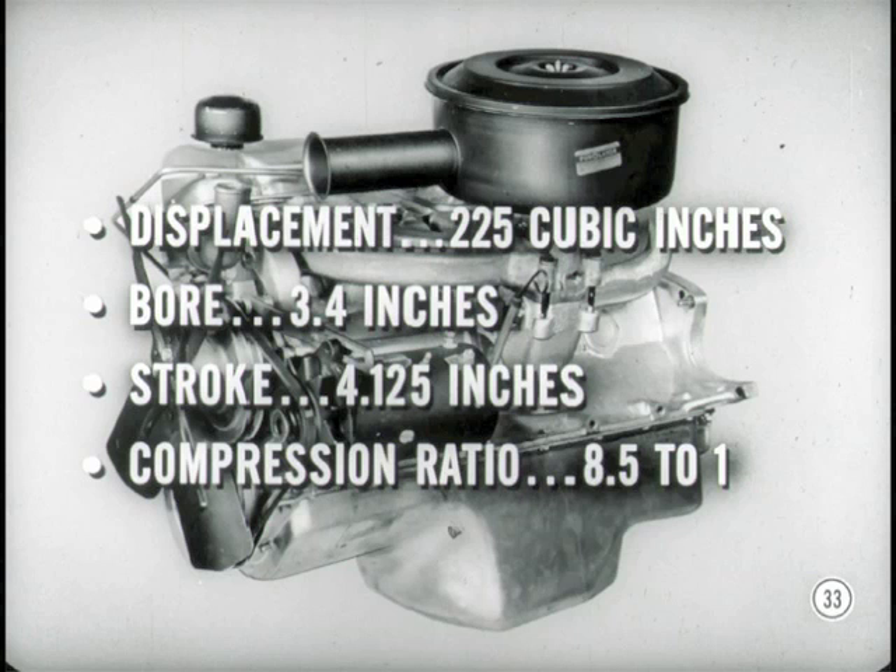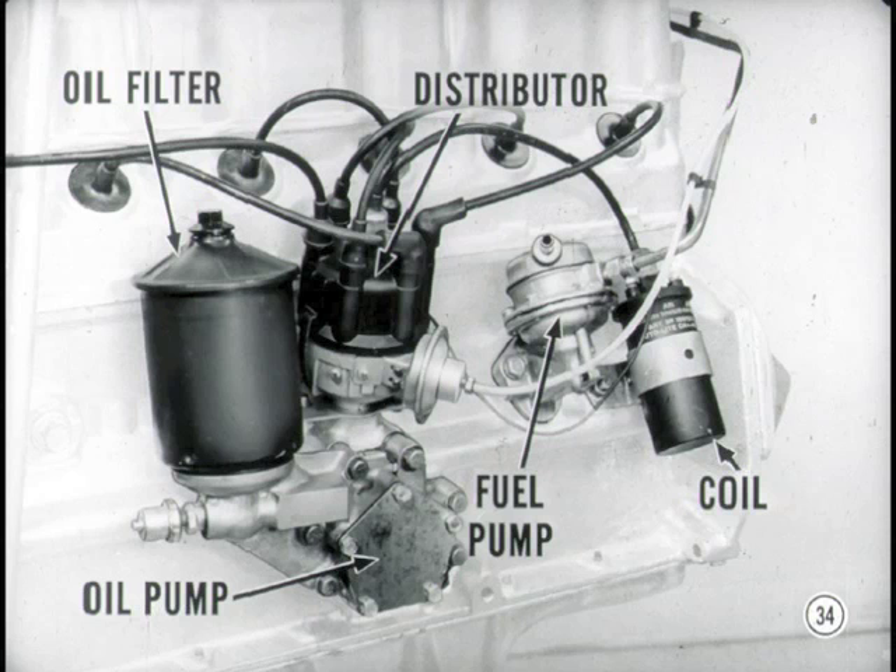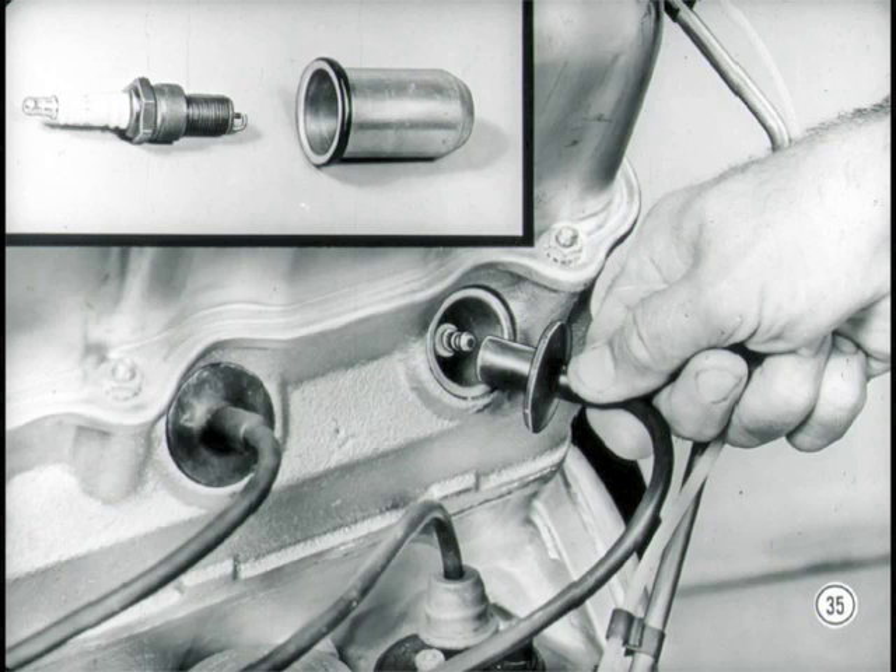If you're interested in specifications: its displacement is 225 cubic inches, bore is 3.4, and stroke is 4⅛. Compression ratio is 8½ to 1, and the engine delivers its outstanding performance on regular fuel. The oil filter, distributor, oil pump, fuel pump, and coil are all on the right side where you can reach them. The spark plug cables seal the spark plug openings like a rubber plug, and the plug is set in a tube which acts as a gasket and also protects the plug.